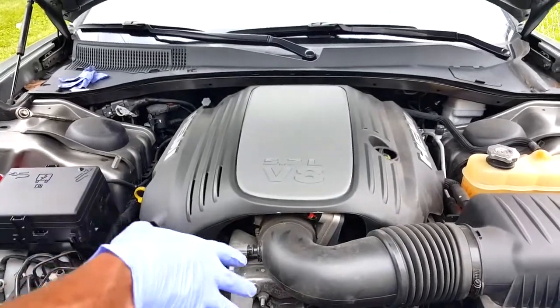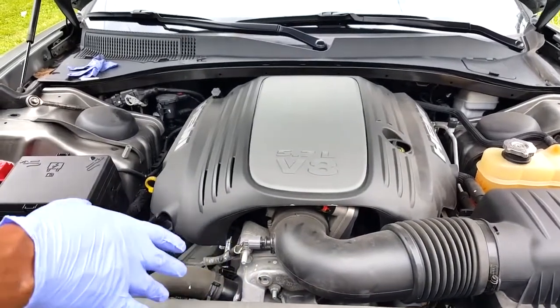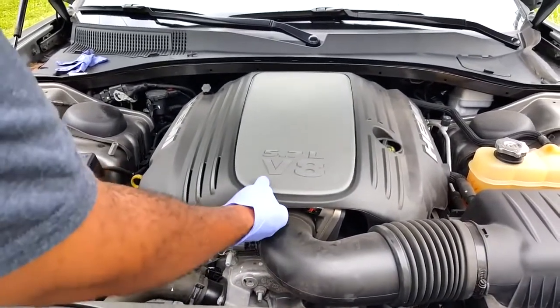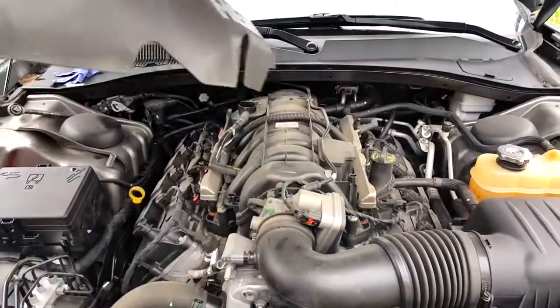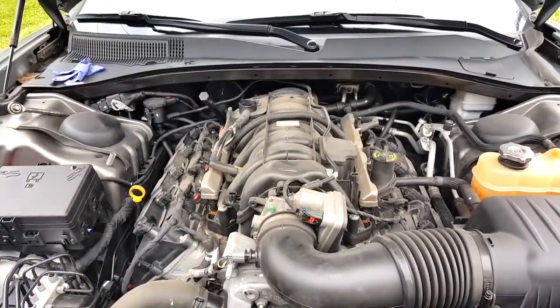We're going to make an attempt to change the spark plugs on a 2012 Dodge Charger. First thing you want to do is pull this plastic cover off, which is pretty easy. Set that off to the side.